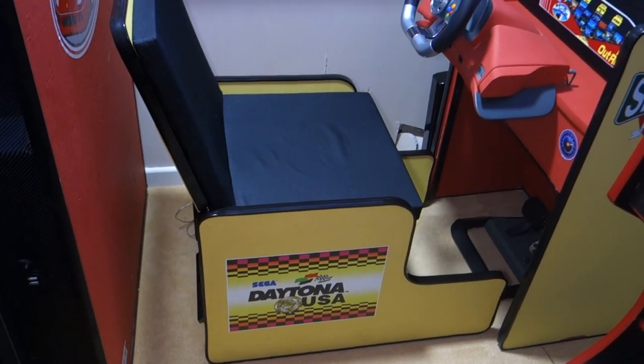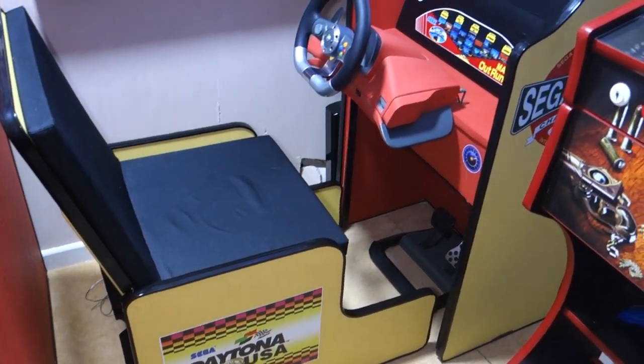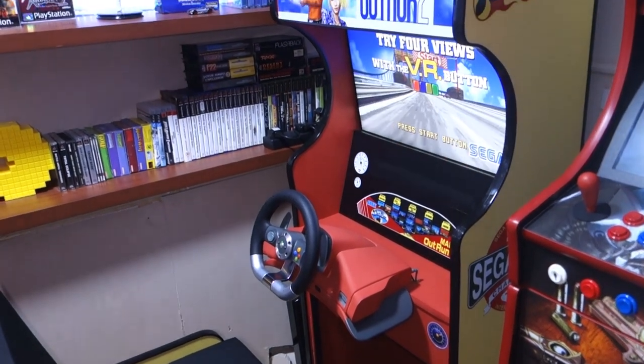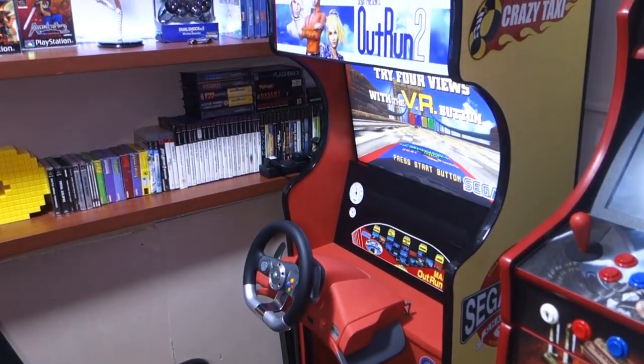And here it is — my space-saving transforming racing arcade cabinet, specifically designed for use with the Xbox consoles. It does have a pretty neat party trick too, which I'll come to in just a second.